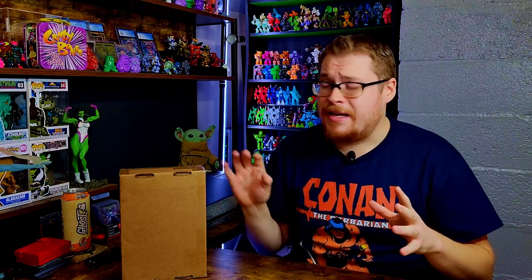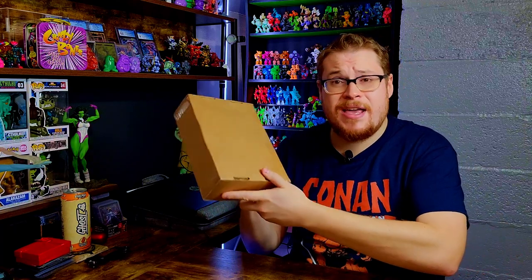Welcome back everybody, it is time for another toy review. It is 2023 — happy new year to all of you! We've got some exciting things planned for the year, as I'm sure you know from all the things I've been teasing. But today we have a brand new drop from Onel Design, and this thing looks amazing — one of the coolest looking drops in the last year or so, in my opinion.